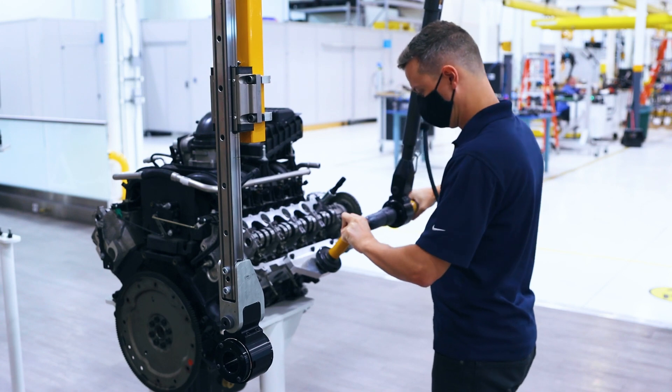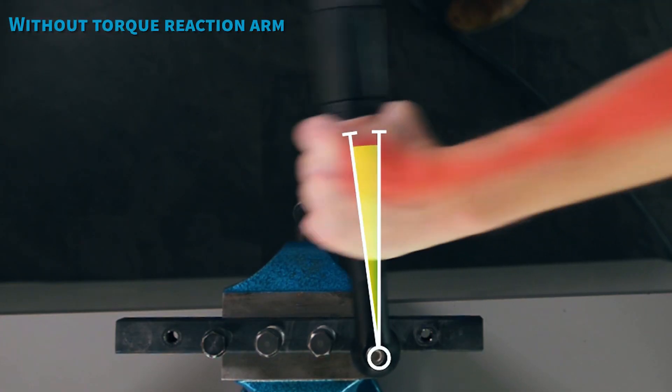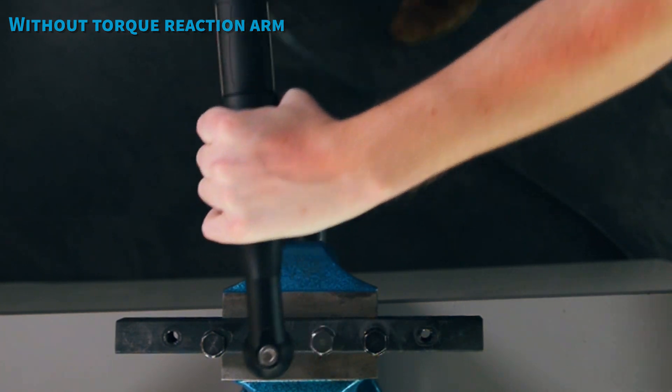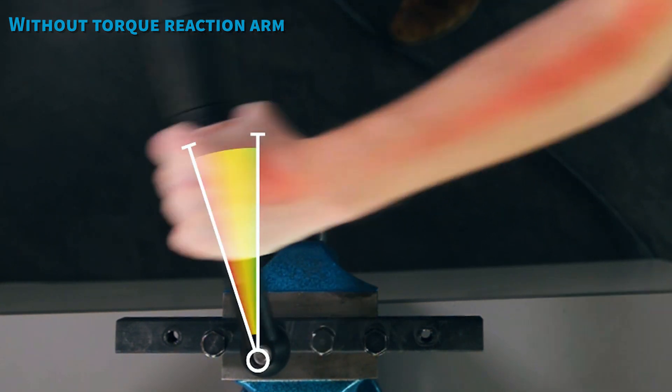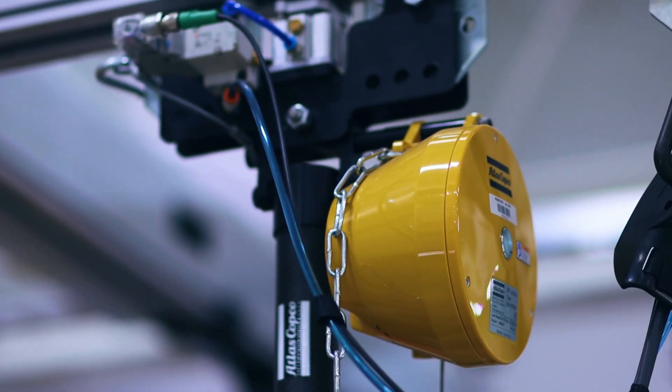The SMC torque arm is designed to absorb the torque reaction generated by fastening tools, minimizing the strain experienced by an operator. This provides the ability to safely achieve tightening torques of up to 500 Newton meters while offering a powerful but ergonomic experience for your operators.